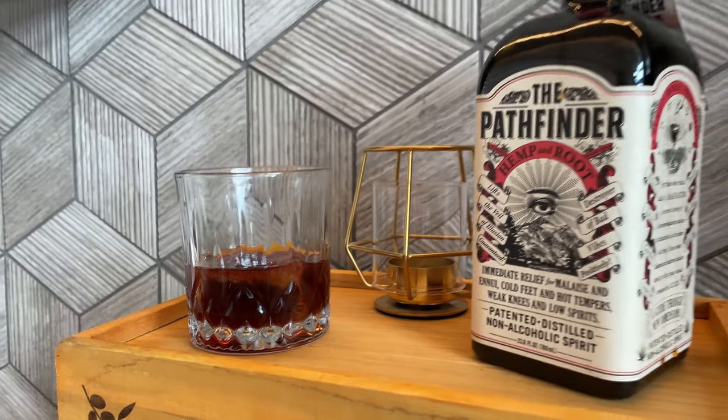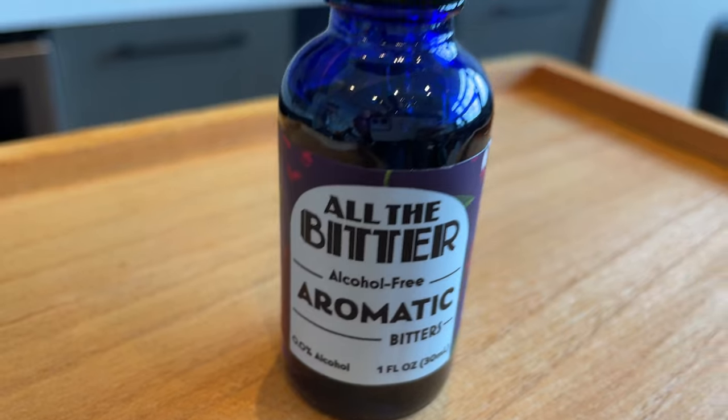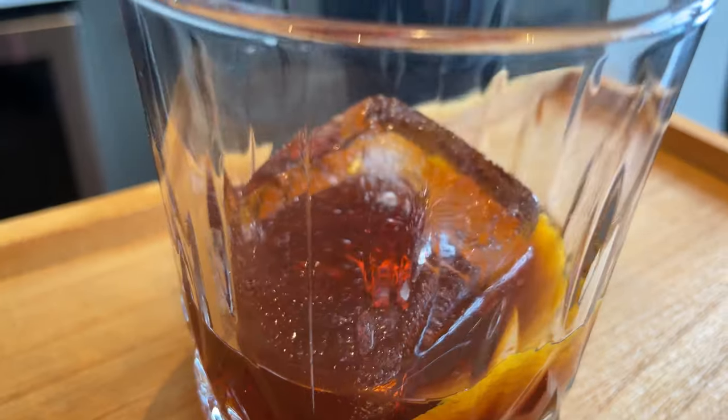And that's it folks, this video is a wrap — the first mocktail video from the NACPA in the books. I hope you learned a few things: I introduced you to Pathfinder, I showed you that you can elevate it into a traditional-style drink, and I told you where to get it because now you've got to go try it for yourself. If you got some value out of this video, check out some of my other videos, subscribe, and we'll see you next time. Thanks!